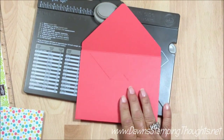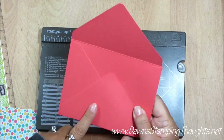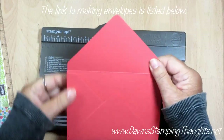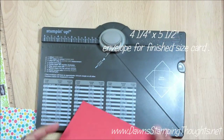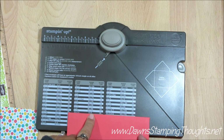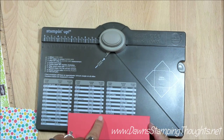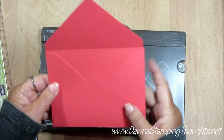For my envelope, I made it to fit a standard size card and went ahead and already made the envelope. There's a video on how to use the envelope punch board. This size is cut at four and a quarter by five and a half. You'll need a piece of eight by eight cardstock or designer paper, and your first score line is going to be at three and a half.